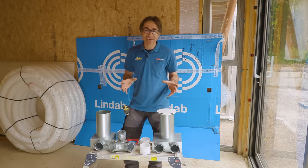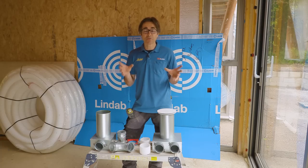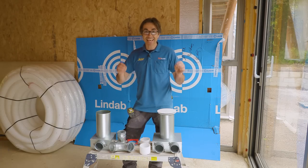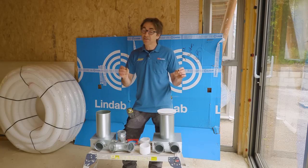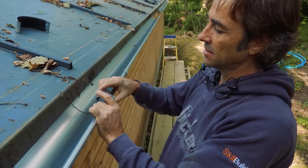Welcome to Skill Builder, I'm Robin Clevett at the Capable Build, and I'm just about to embark on something really exciting to me — it's the very first part of my first fix. In this case it's the MVHR, which means Mechanical Ventilation and Heat Recovery.